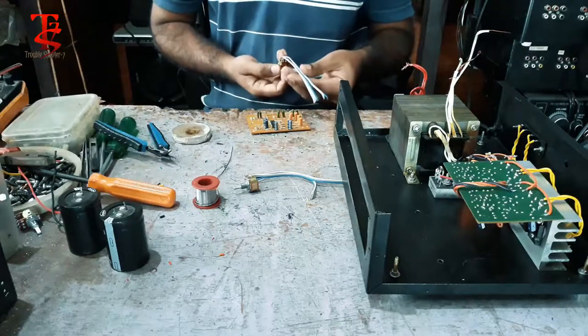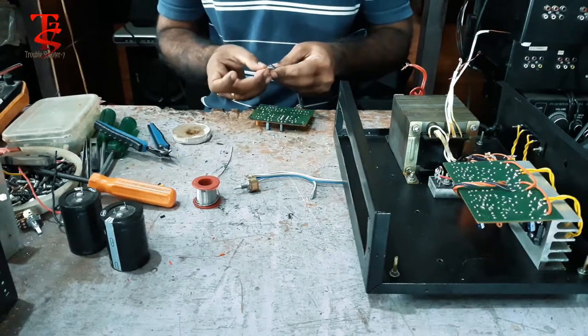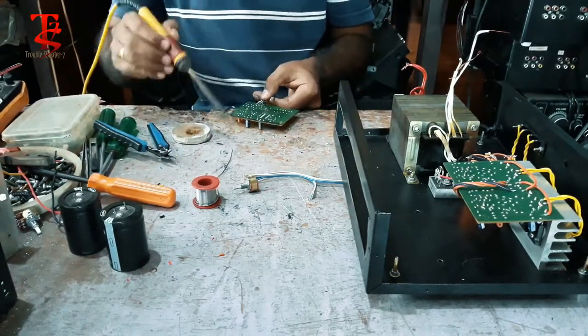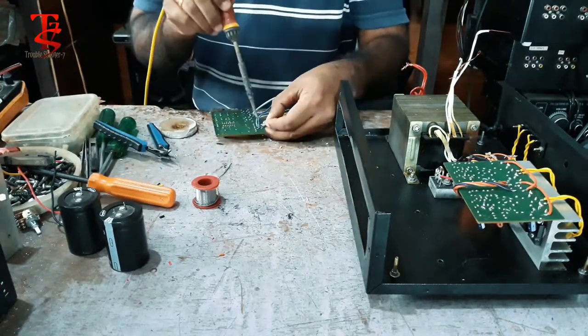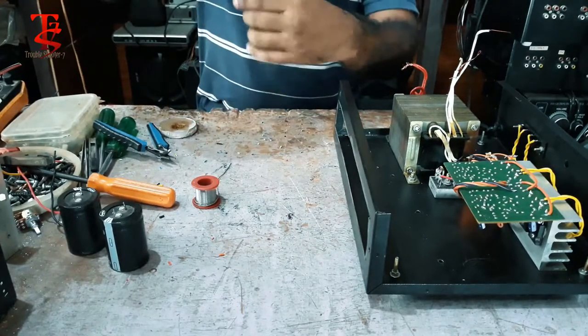Now we have to connect the machine to the machine. We are going to connect the machine to the machine. Now we are going to fix the machine. This side is fixed.